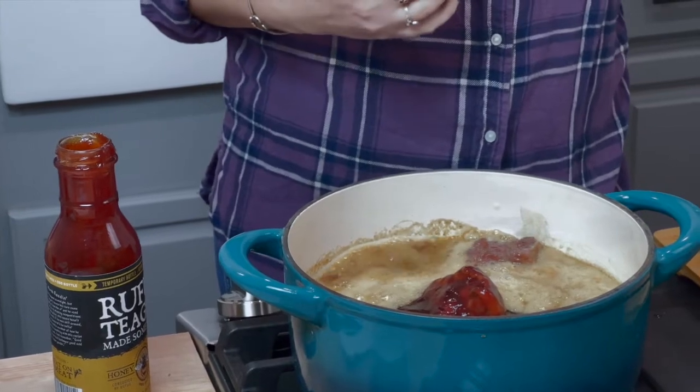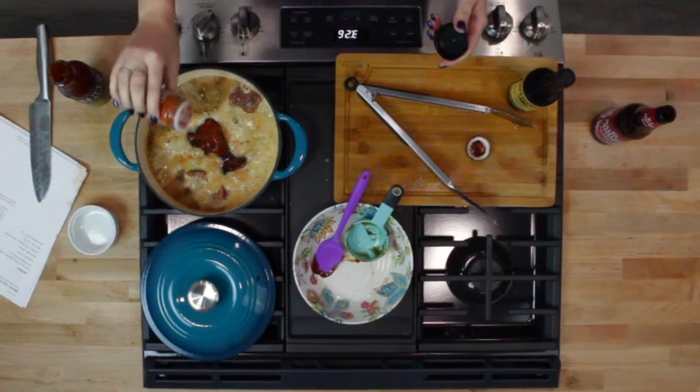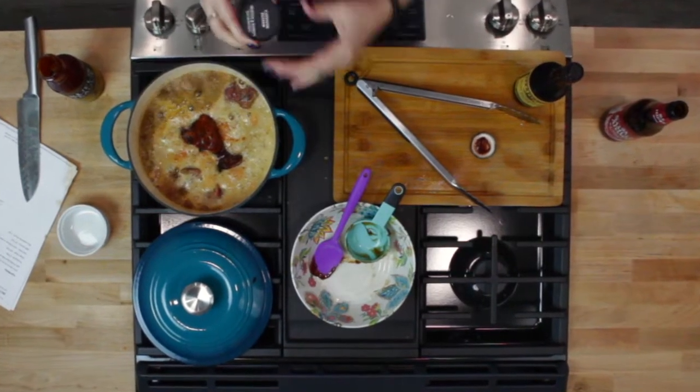Now if you are somebody who likes your food a little spicy and maybe that brown sugar is just too much for you, you can always add a little bit of cayenne pepper to your baby back ribs and that will give it a little bit of kick to counteract the sweetness. So we could just do a couple of little sprinkles. I've got little kids at home, so we can't get anything too hot.